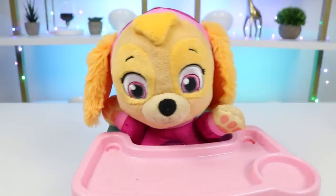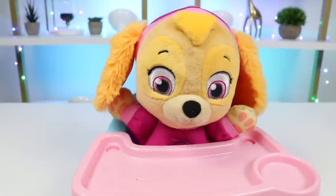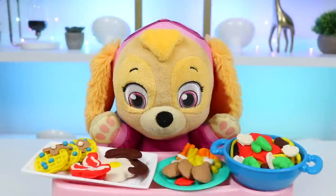Wow, you killed that! Skye likes it a lot. Thank you for making me food today. Everything was so delicious. You're welcome, I'm glad you enjoyed it. And I hope you guys enjoyed this video — hit that like button if you did, and don't forget to subscribe to see more. Thanks!